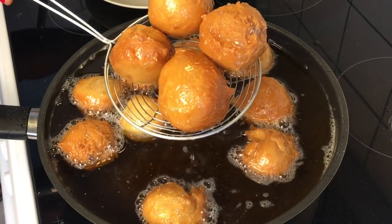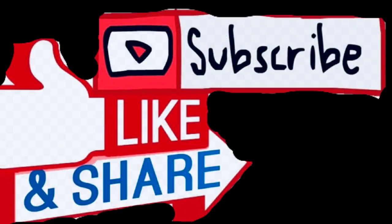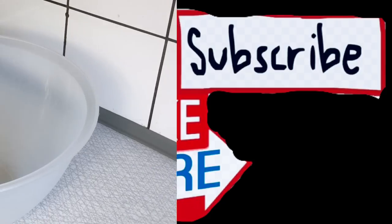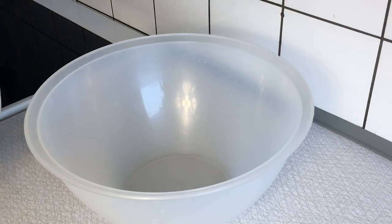Please don't forget to like and subscribe to my YouTube channel to get instant notifications whenever I upload new videos. Feel free to share this video with your friends, loved ones, and family members. In a very large bowl...